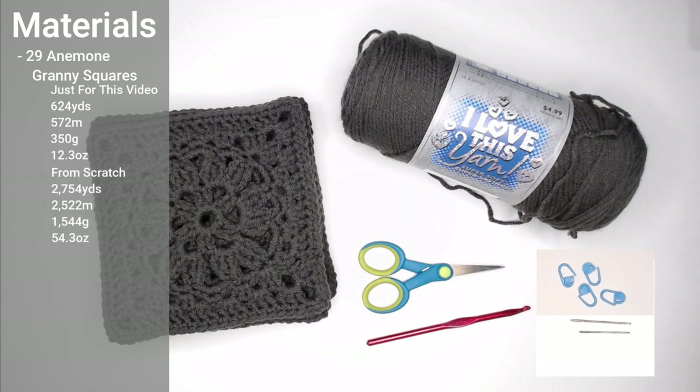If you're starting from scratch and need the materials for the granny squares also, the grand total amount of yarn you will need for all the granny squares, the border, crocheting them all together, and the pocket is 2,754 yards, 2,522 meters, 1,544 grams, or 54.3 ounces of yarn. This is a size 4 weight, medium worsted, aran size yarn.